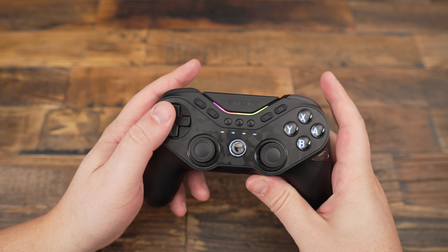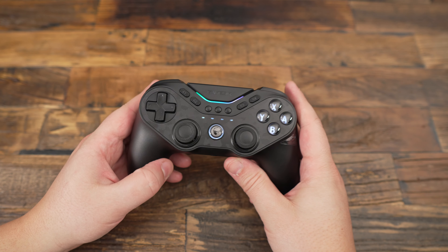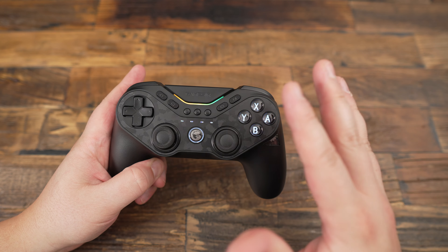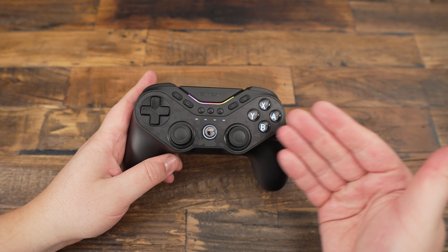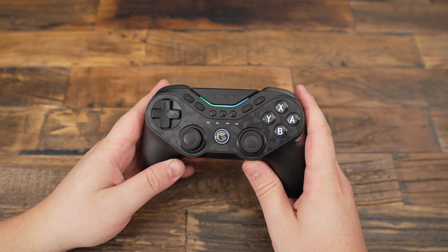The D-pad is mechanical, which provides a really nice and responsive feel. But one area where the controller falls short is the ABXY buttons, which are membrane-based. They just don't have the same tactile feedback as the rest of the buttons, and for a controller with so many premium features, this feels like a bit of a letdown.